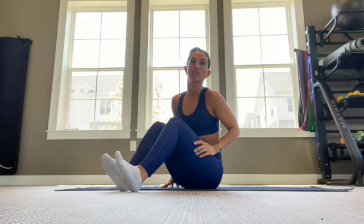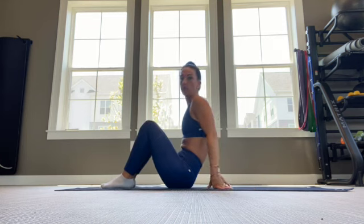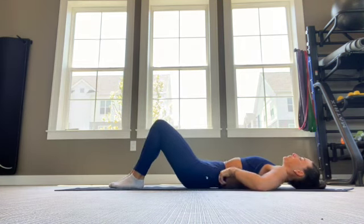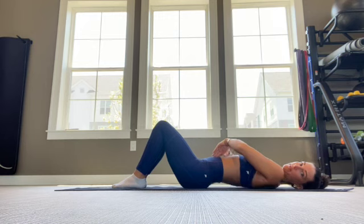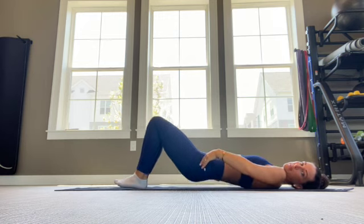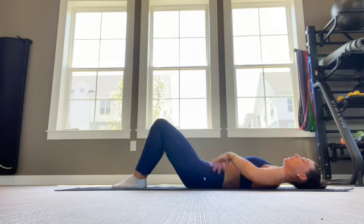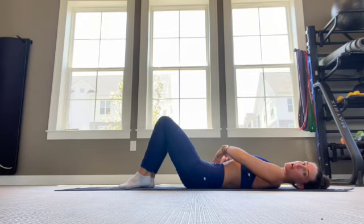This is core circuit number one. We have crunches, side-to-side heel touches, and then our supine bent knee heel taps. So you're going to start on the floor — hips, knees, and toes are in line, lay on back. For all three of these, you're going to want to pull the belly button into the spine and try to glue the low back on the floor. If we feel like we have a hole or a space in between our back and the floor, lift your hips up, tuck the pelvis, and try to glue the low back to the floor by pulling the belly button in. So the first one is our crunches.